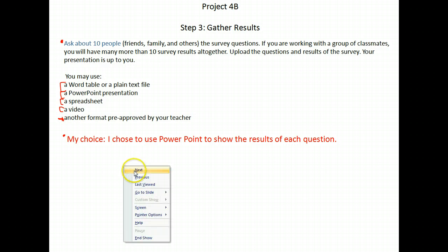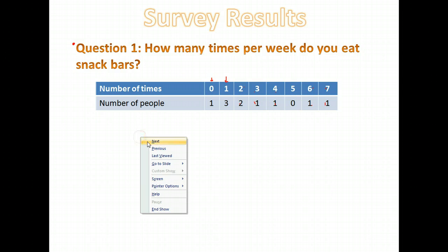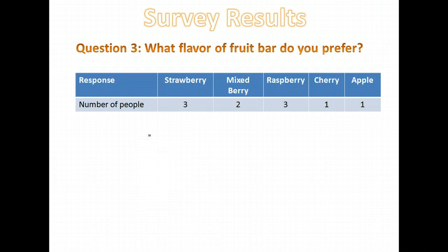Here's what mine looks like. In PowerPoint I did one question at a time and showed my results. Question one: how many times per week do you eat snack bars? Of the 10 people I asked: one person ate zero times a week, three people ate it once a week, two people ate it twice a week, one ate three times a week, one ate four times a week, and then there were people who ate it six and seven times a week. I did one slide each in PowerPoint for each question.